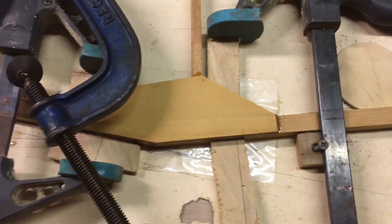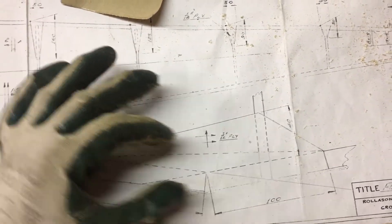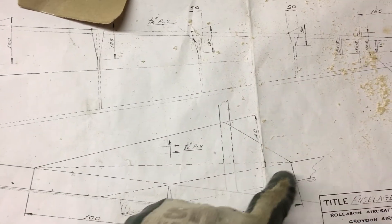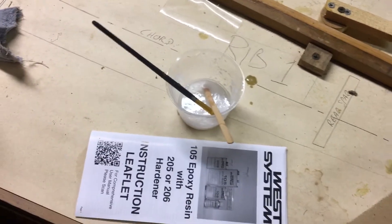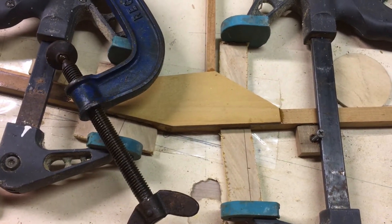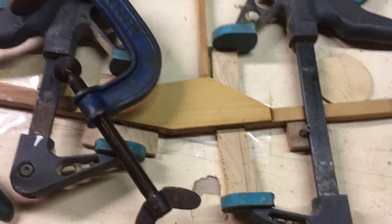I don't know whether I should have done that in two steps but I didn't want to. So I'm doing it in one go and I think that will be for the best - all the resin and the glue will form one continuous glued matrix holding it all together. So that's all good. Before that sets off I'm going to do my test piece and then we can talk about wing spars.